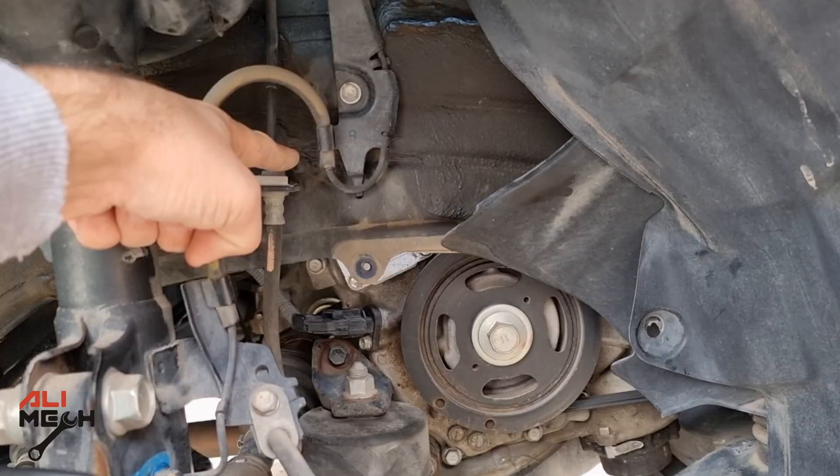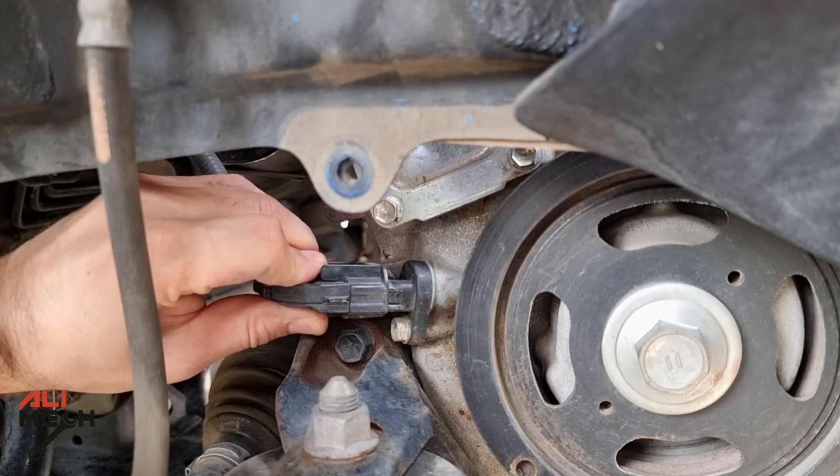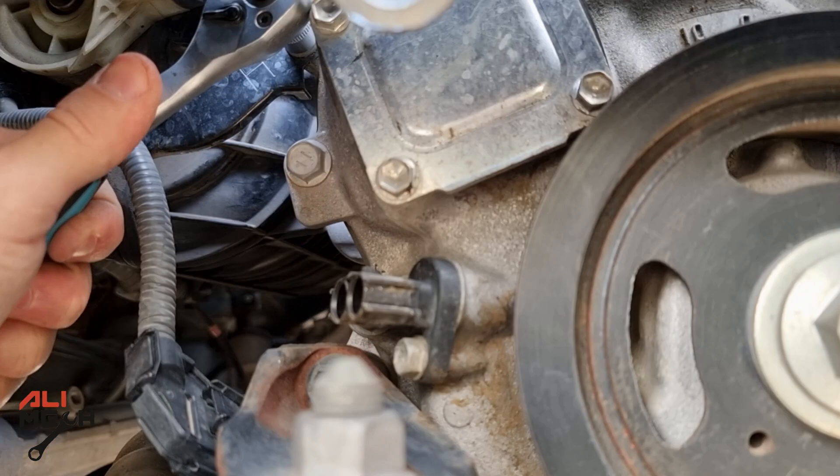So the PCV valve is located behind here, exactly. I'm going to start with removing the crankshaft sensor wire harness and bracket so we don't damage it accidentally.